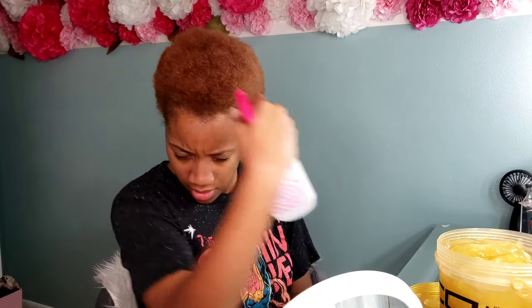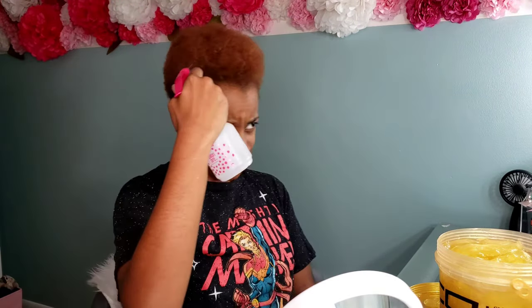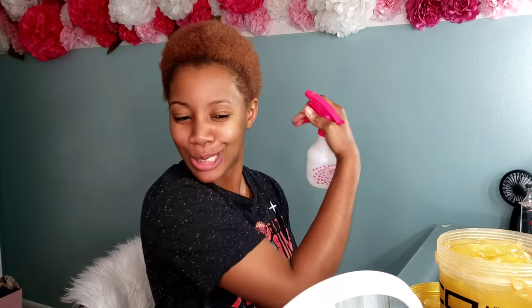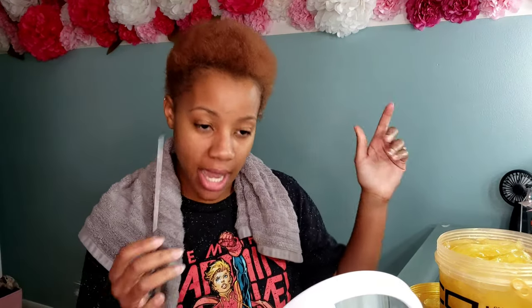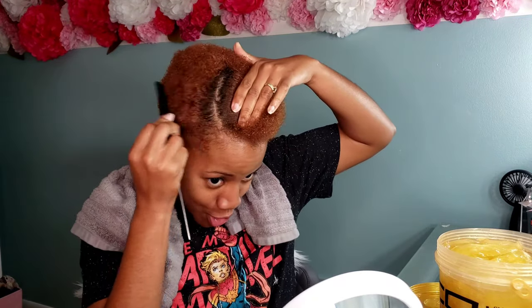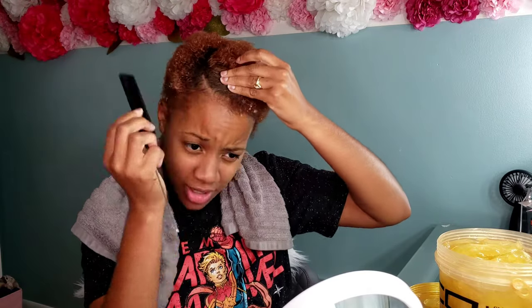I'm going to go ahead and get started. I'm grabbing my bottle of water — we are going to saturate the hair in water because, like I said, it is best to do this style with your hair soaking wet. When I say saturated, I mean just empty out the whole water bottle into your hair. My hair is short so I'm going to take this whole entire water bottle to saturate my hair — it needs to start dripping down my face, that's how I know it's nice and wet.